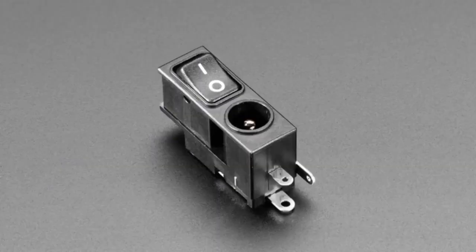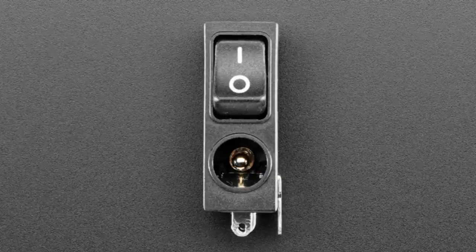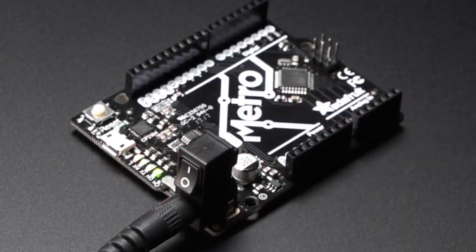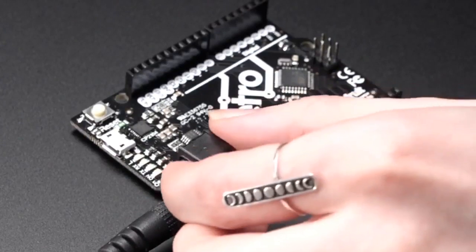We also have another one — there are two versions. The other one has a rocker switch, so there's a slide switch and a rocker switch version. They're both almost identical. You can look at the ratings; one is a little bit more current than the other. I think the rocker switch is a little bit more, but they're pretty much the same. It's just one piece — you click and it's on, it's off. It's really nice.